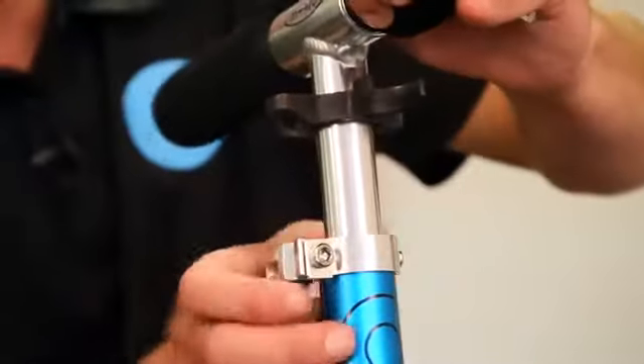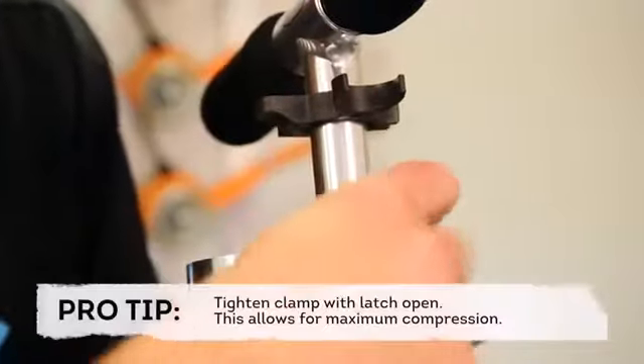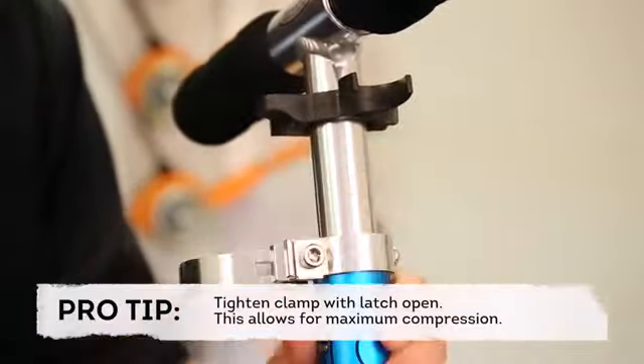Similar to the folding block, you may need to tighten your scooter's handlebar clamp over time as well. To do so, open the clamp and raise the handle to the desired height. Next, with the clamp still open, tighten the clamp using a number five Allen key. Finish by closing the clamp. Doing so should be mildly difficult with adequate tension.